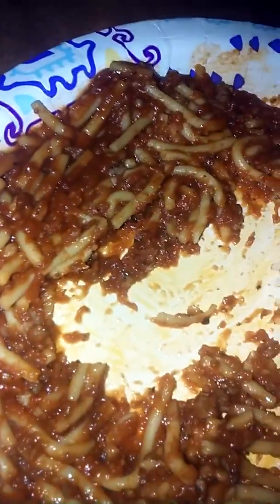All right guys, I'm gonna end the video here. I hope you guys enjoyed me trying out the spaghetti meat sauce. It's really good - if you have it, it will taste really good because it tastes very very good.